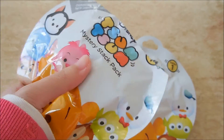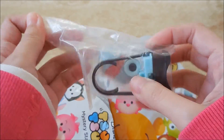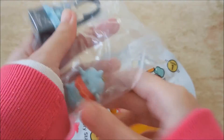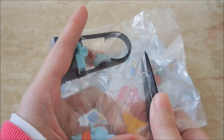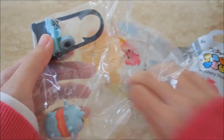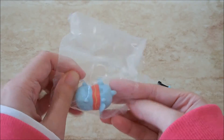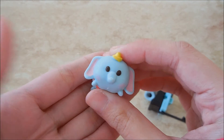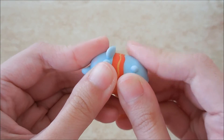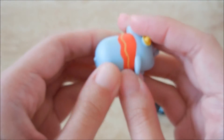I did buy four so in this video I'm just going to open two. I got Dumbo! So cute. They do give off a little bit of a plasticky smell but it's not too bad — if you air it out a little it gets better. I've never owned any of these vinyl Tsum Tsums before; they feel a little bit like an eraser, a very thick high-quality eraser — a little rubbery but not malleable.